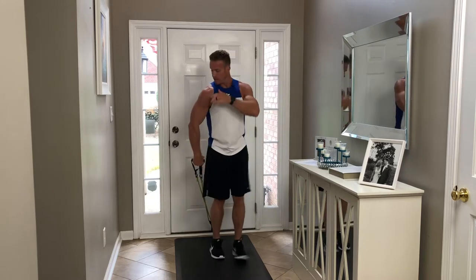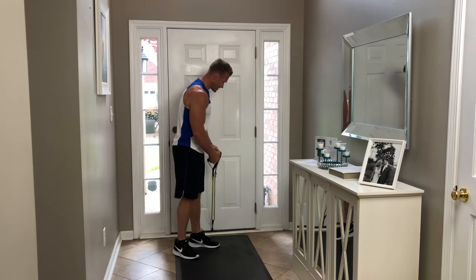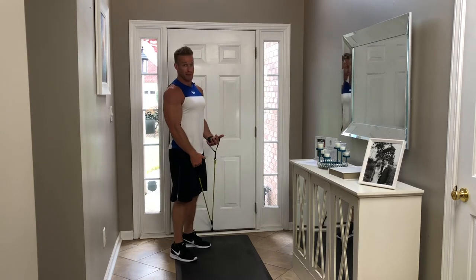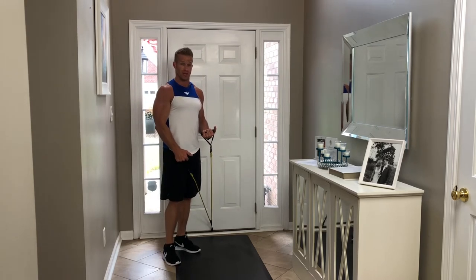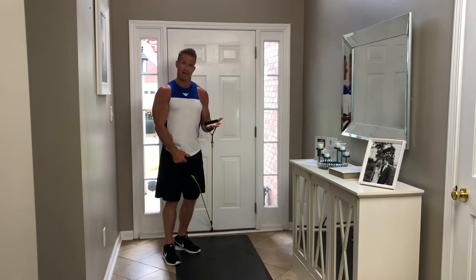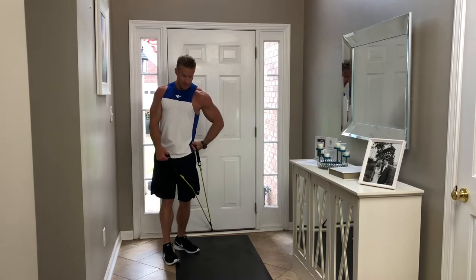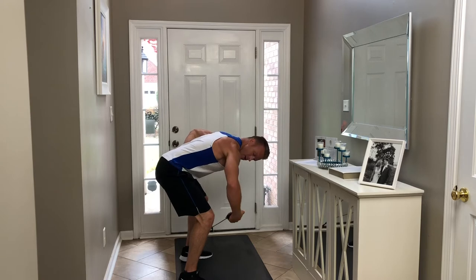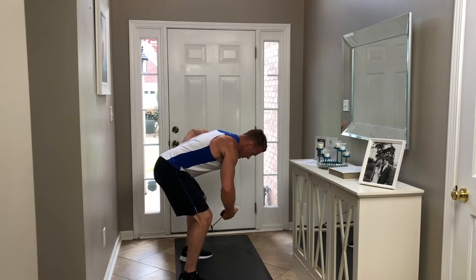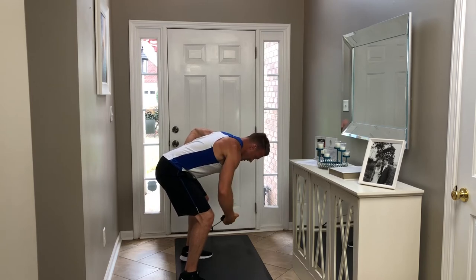The last exercise is going to be for that rear deltoid muscle. A lot of people don't train or isolate the rear delt, although you do hit it when you train back. I'm going to show you how to isolate it. We're doing single arm rear delt raises. I'm going to work my right rear delt, put my left hand on my hip, and bend over so my chest is parallel to the ground. Stepping out a little bit, I squeeze through that rear delt — keeping a slight bend in my elbow all the way through: down slow, up, squeeze and hold. That's hitting that rear deltoid muscle.